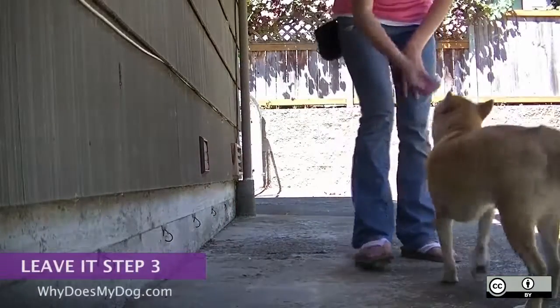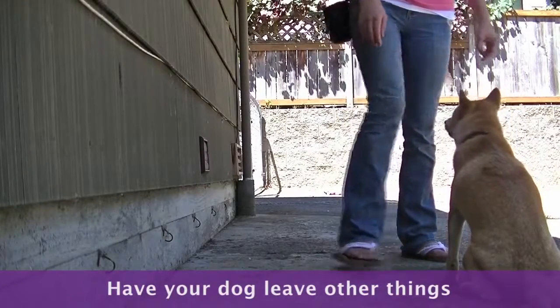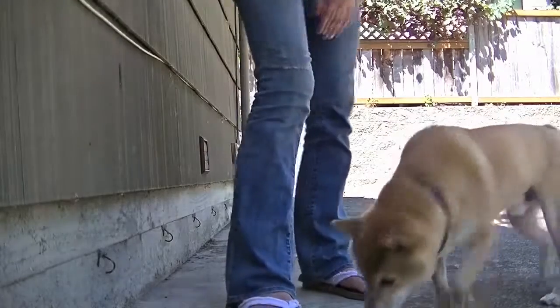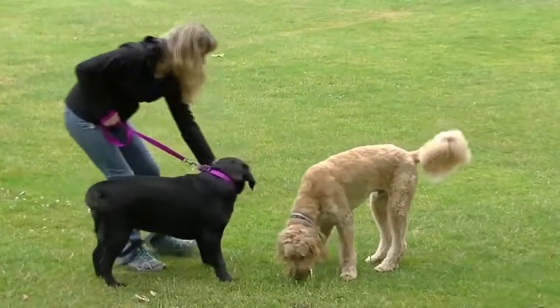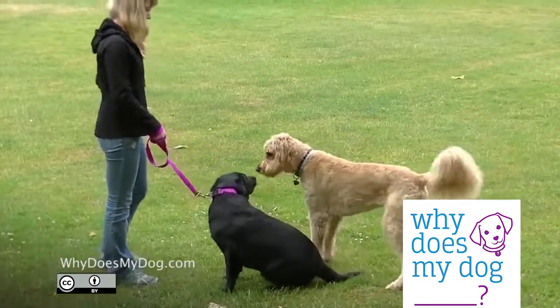Once your dog is leaving the distraction on leash, start having her leave other things. You can practice with another dog, a person, or even a smell — anything your dog is distracted by when you need her to focus on you. You might have to do each new thing on leash first and then practice without the leash.